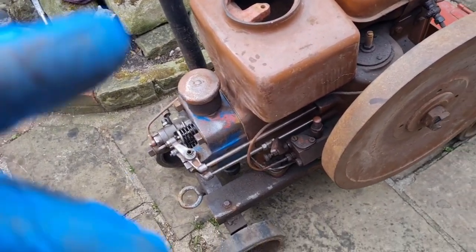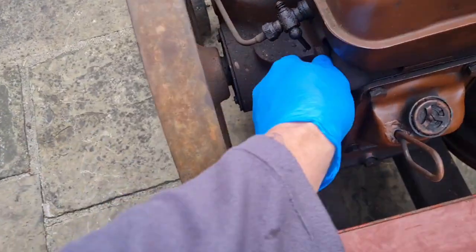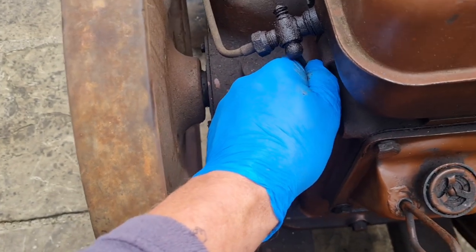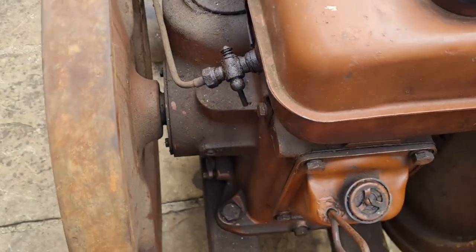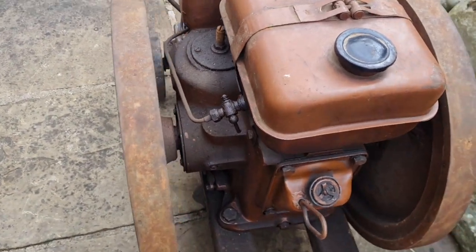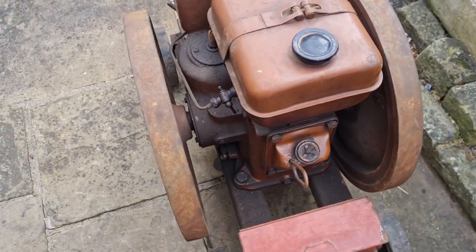All right, like I was saying guys, we're going to check out this fuel system. This tap - I cannot move it more than a tiny little bit, look. I cannot do it anymore that way. So, all right, we've got a pair of pliers on there, give him a little tweak and see how it goes.